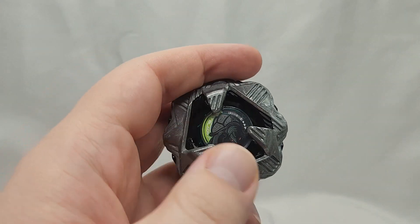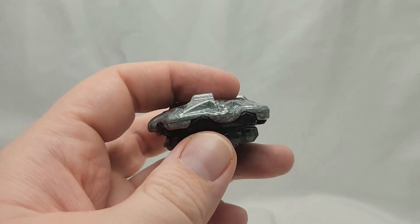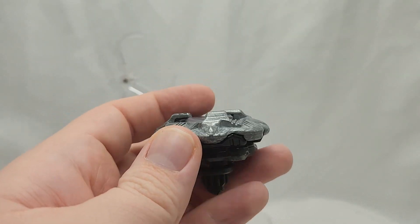The full combo for Black Shell here looks really solid. The coloration is also pretty nice, but how will it perform past looks? Let's get into some test battles and find out.